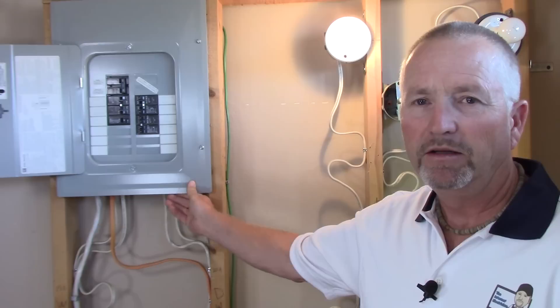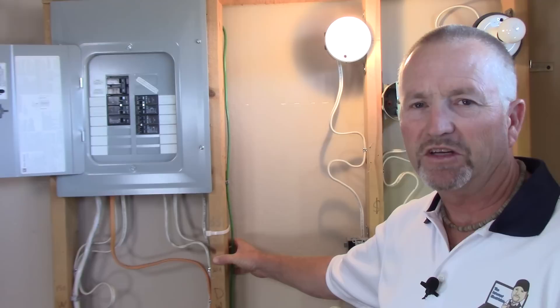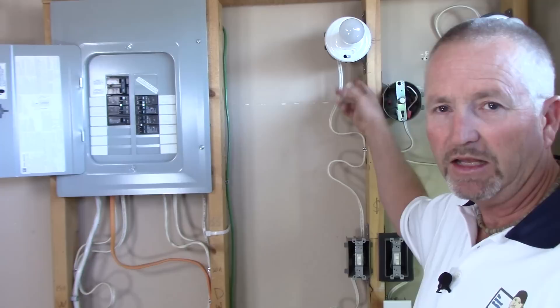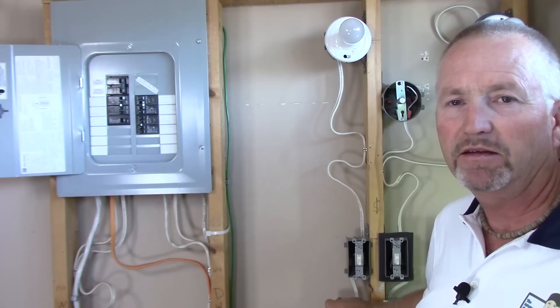I'm going to use my demonstration wall for this. Here's the main panel, and these are the cables running through the walls — imagine there'd be wallboard on here in a finished installation. The two wire cable starts at the panel; the breaker here is marked 'living room,' so we're going to shut that off. The two wire cable runs out of the panel, through the walls, back up into this switch outlet box, then out of this outlet box to the light fixture outlet box and into the light. We'll open up the panel and show you exactly how that two wire cable is connected to the breaker and to the panel itself, then open up the switch box after that.